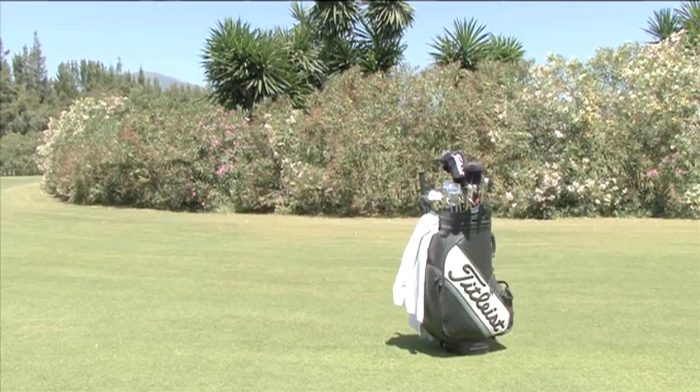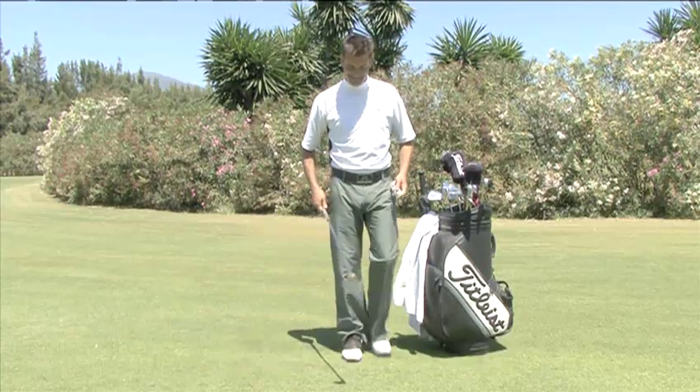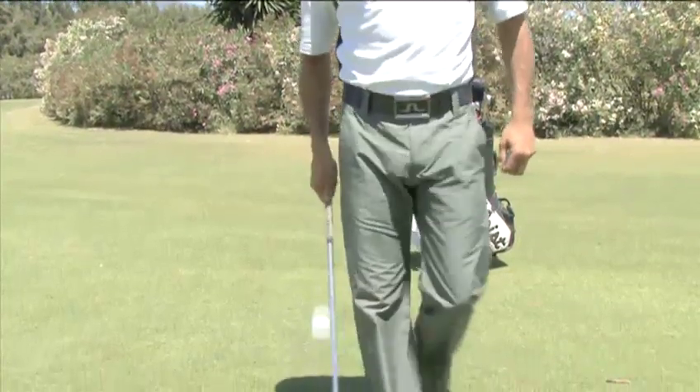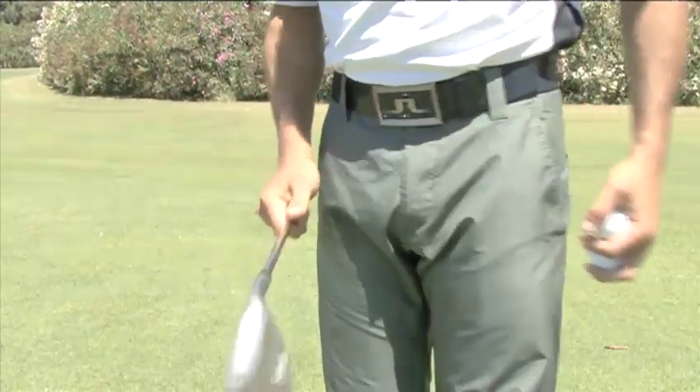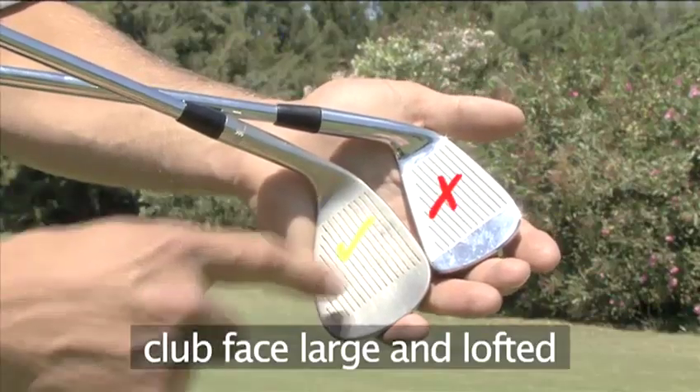To bounce the ball on the face of your club, it is easiest to use a sand wedge. This club is more lofty than others, so you can hold it further out from your body at a more comfortable angle for bouncing. It also has the biggest club face.